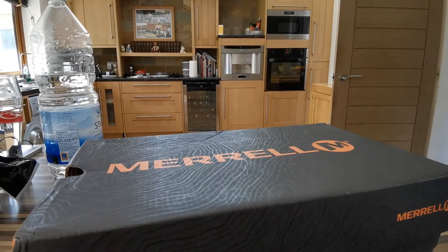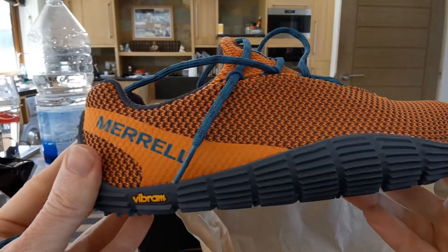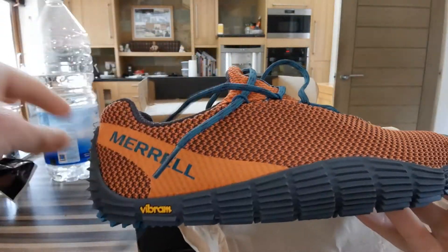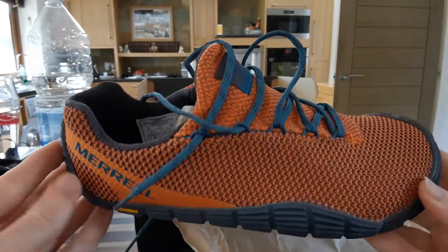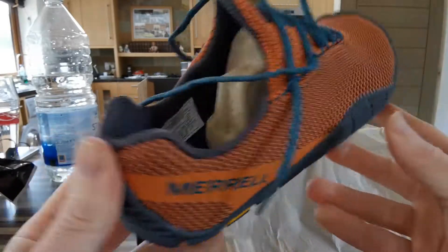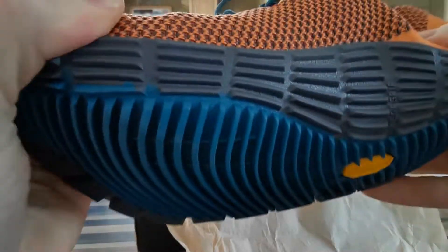I had another pair before these — the Trail Gloves — and they lasted me another three years. First impressions of the new ones: lovely. I like orange with blue laces, or turquoise. Sturdy.